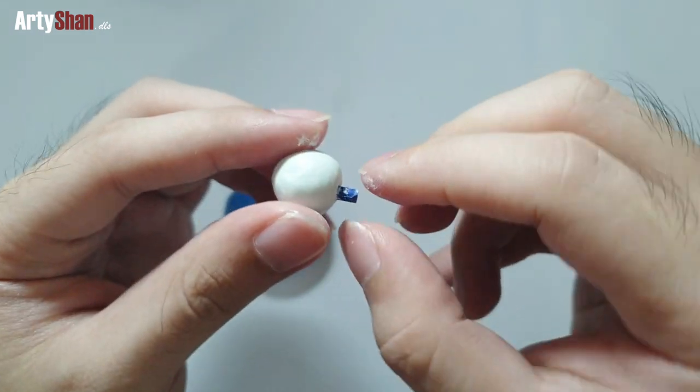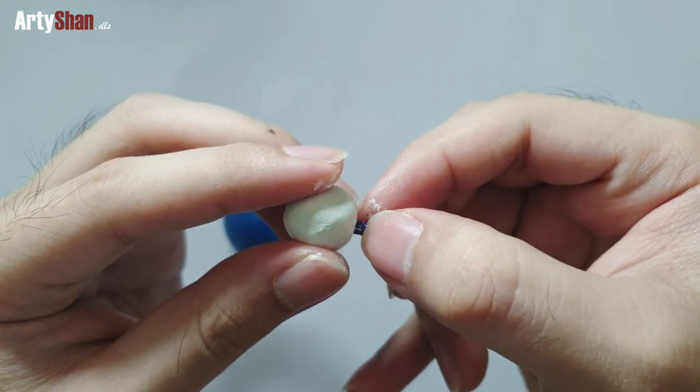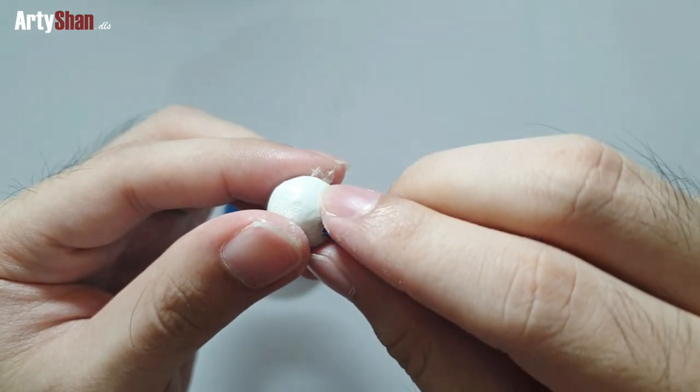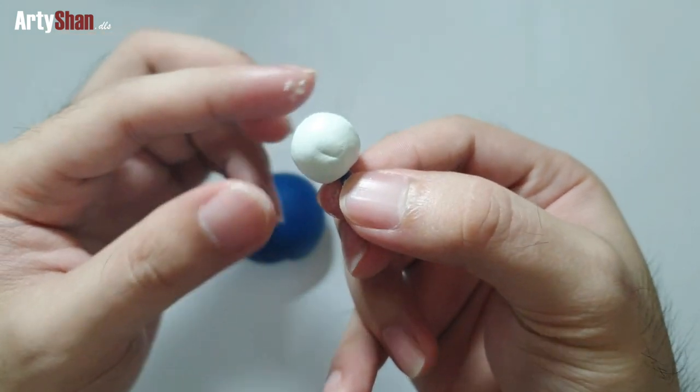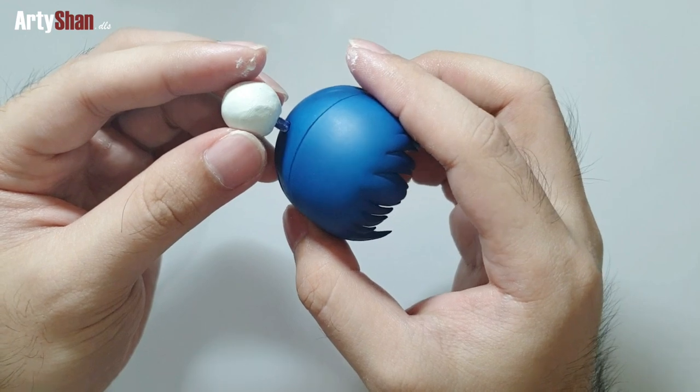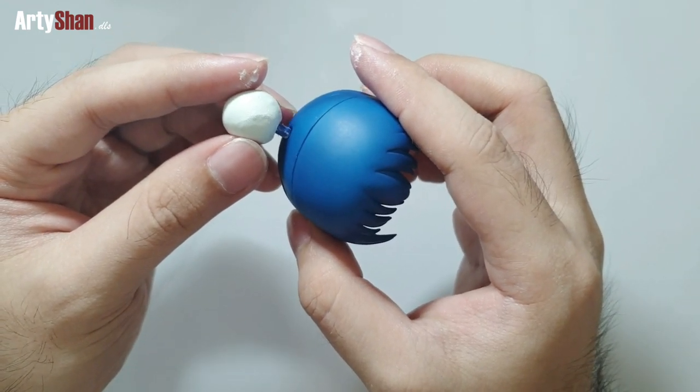After some time of sculpting and molding, the hair bun has clearly taken its form. If you're happy with it, you can just leave it to dry.